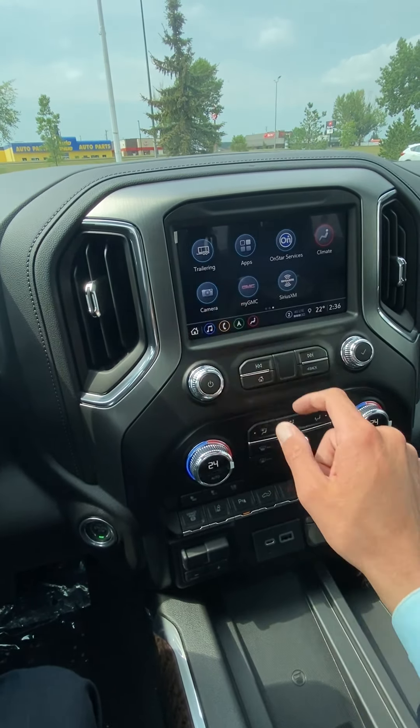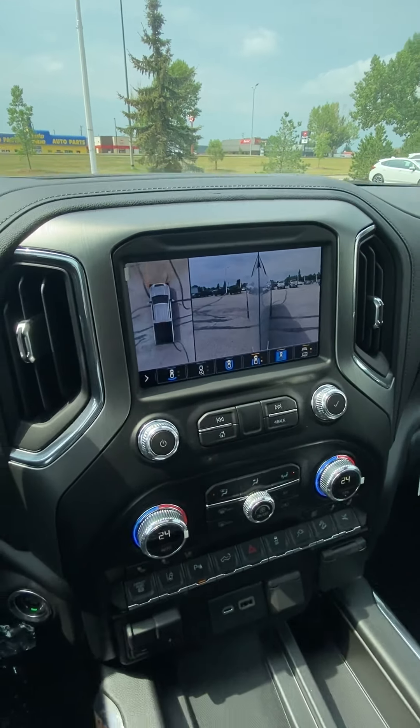Just to give you an idea of the different camera views — there's your 360, forward and back, and you can pull up side views, bowl views — kind of every angle around the truck.